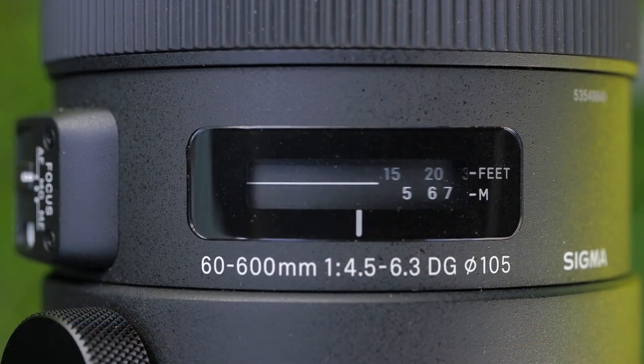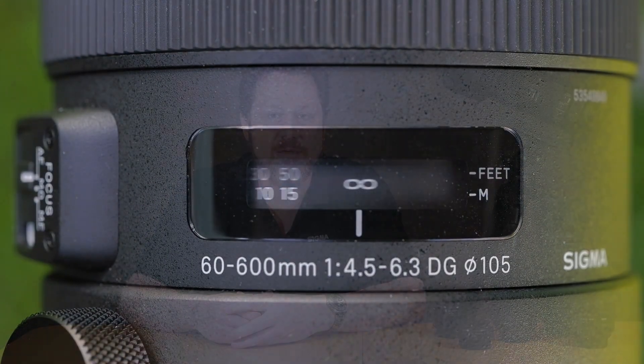For example, if I take a 70-200 f2.8 and double it with a 2x converter, the aperture goes to f5.6 — any camera should be able to autofocus with that. But if I take a lens that already goes to f5.6 and double that, I'm at f11, and there's no camera that's going to autofocus at f11. It's not the lens's fault or the teleconverter's fault — the autofocus sensor simply isn't getting enough light. Notably, some of our lenses like the 100-400, 250-600, and 60-600 generally autofocus on cameras with f8 focus points when paired with our TC-1401, even though the aperture becomes f9.